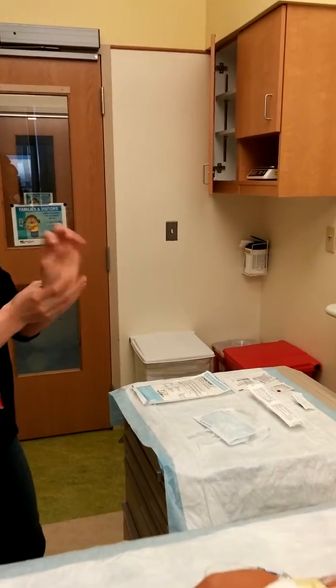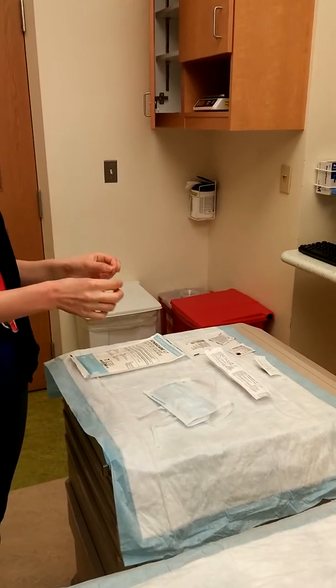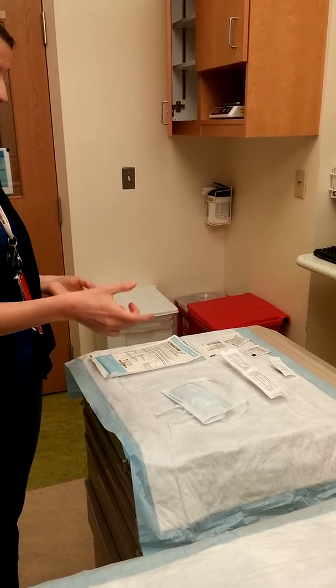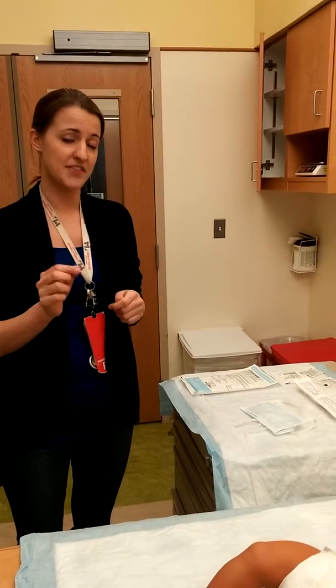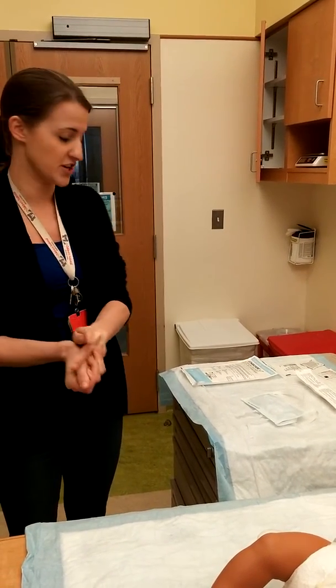The supplies you'll need to gather are a mask, a set of sterile gloves, a 10cc sterile saline flush, a gauze, a sterile cap, and two chlorhexidine pads — not the swabs. The pads will allow for better friction, which is required for CHG.